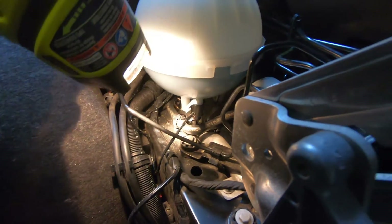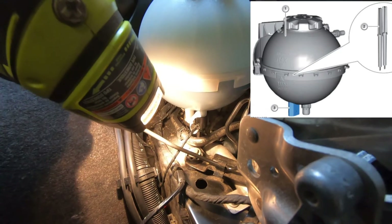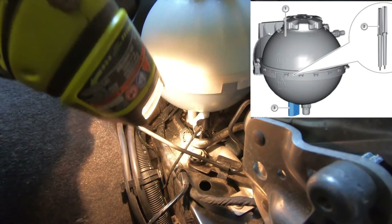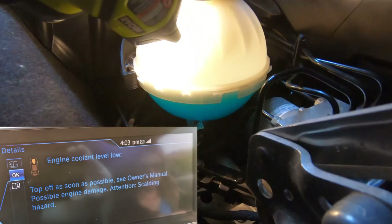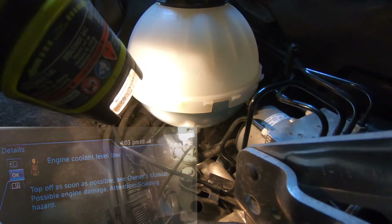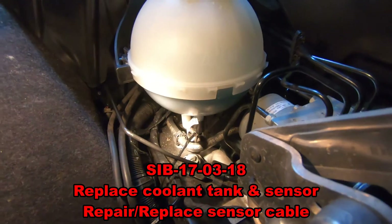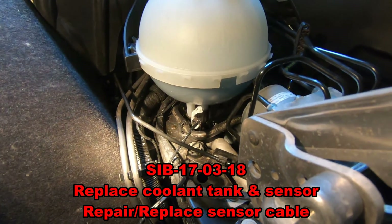Down underneath the bottle is a sensor which tells the vehicle whether or not there's enough coolant in this bottle. So if you get that low coolant warning but the coolant is at the proper height, then this sensor is faulty. There is a technical service bulletin to replace this, and the link is in the description below with that information.